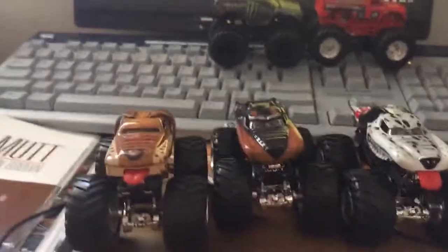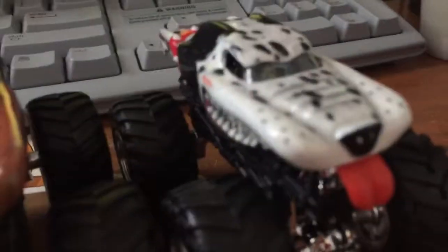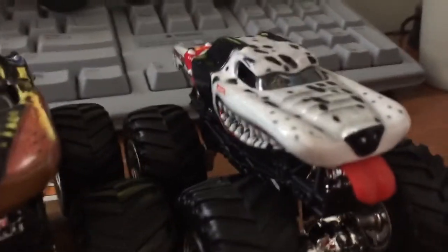And he has a great tail. So that's what we're going to do today. I have three of the Monster Mutt that Hot Wheels has produced. We have Monster Mutt, Monster Mutt Rottweiler, and Monster Mutt Dalmatian — which took me forever to find. I don't know why, but it just took me forever.